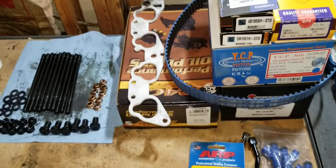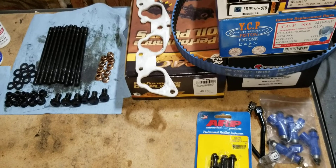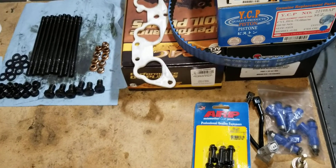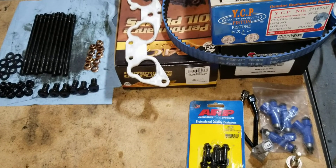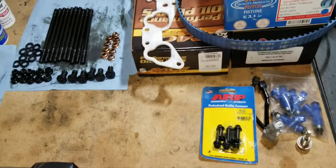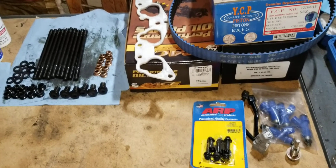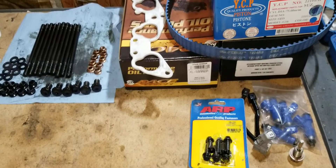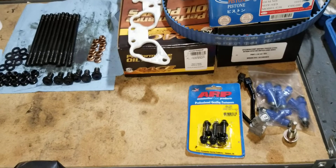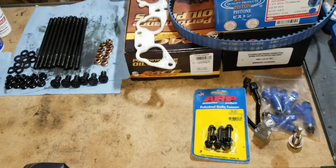I have the head — I bent a couple valves, so I'm going to go ahead and pull those out. Probably going with some stainless steel, or just standard size valves, but I don't know what kind yet. So stay tuned for the next video. We're going to start assembling the lower, getting the rotating assembly in, getting everything lined up, decked, and checked, and we'll get this thing slapped back together. Thanks for watching — please subscribe.